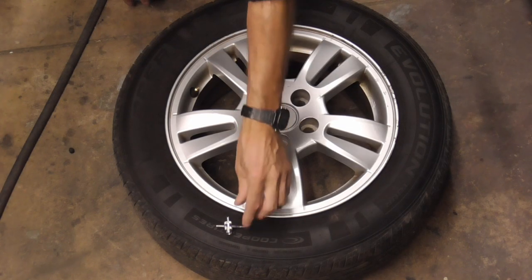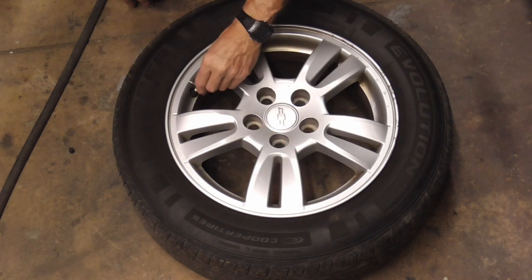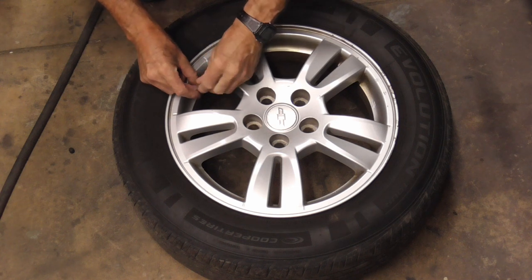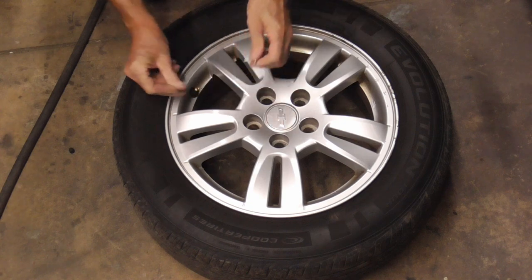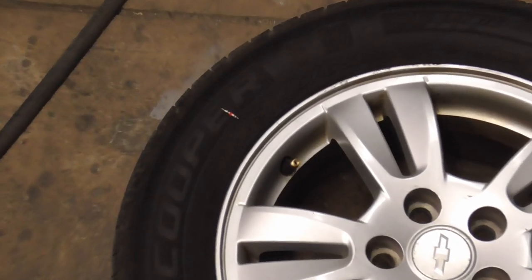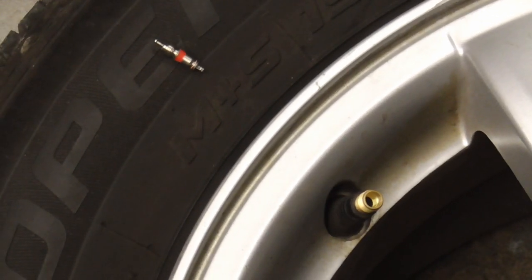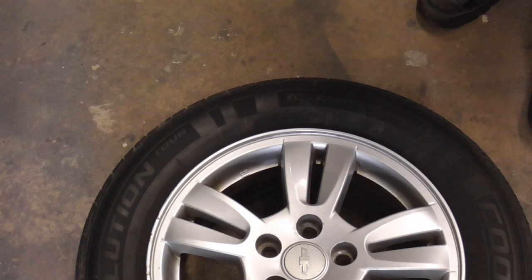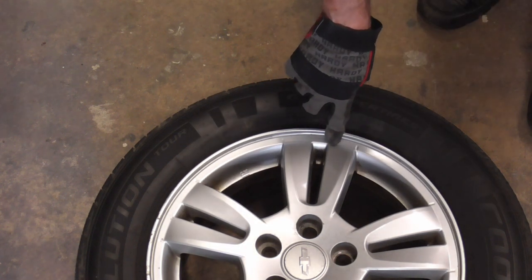The first thing we'll do is remove the valve stem with a little tool like this. Next we'll be using a Harbor Freight hand tire machine to push the old tire off of the bead.